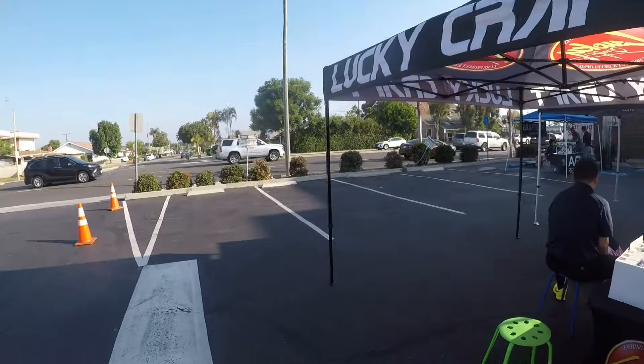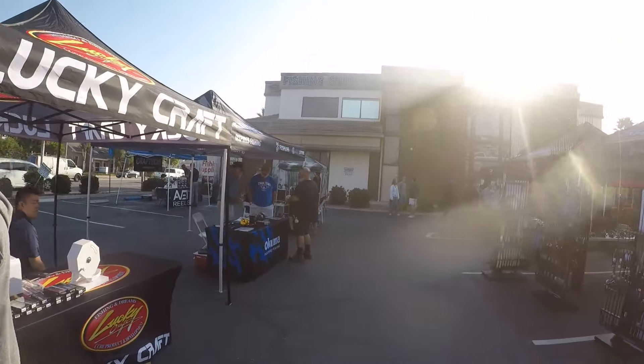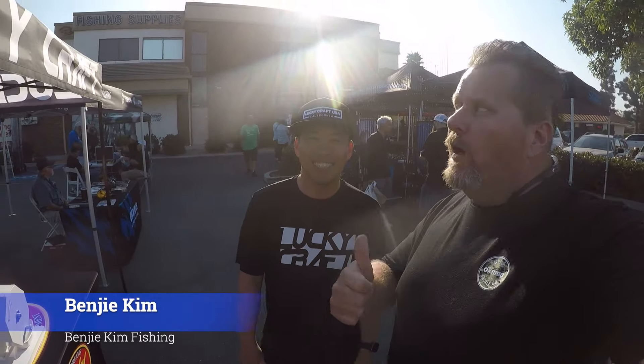What's up? Good to see you. So this is the man you want to talk to right here. Calico Bass! I'm on a Komodo 300. Alright guys, I'm here with Benji Kim. We're at the Longfin. Benji, what do you got going on here today?